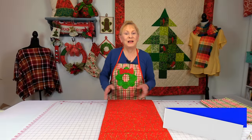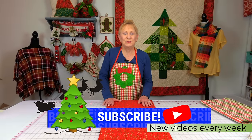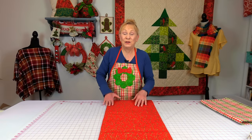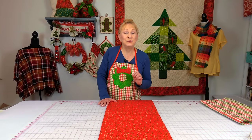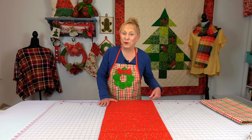Hi everyone, I'm Cheryl and welcome to the Sewing Room Channel. Are you one of those individuals who just found out your sister cannot have the Christmas dinner at her house? You have to do it and you don't have anything to decorate your table with and you're a little nervous. You need a project that's really quick for your table.